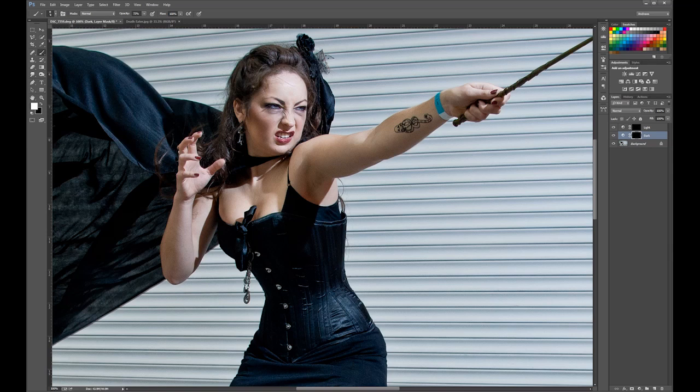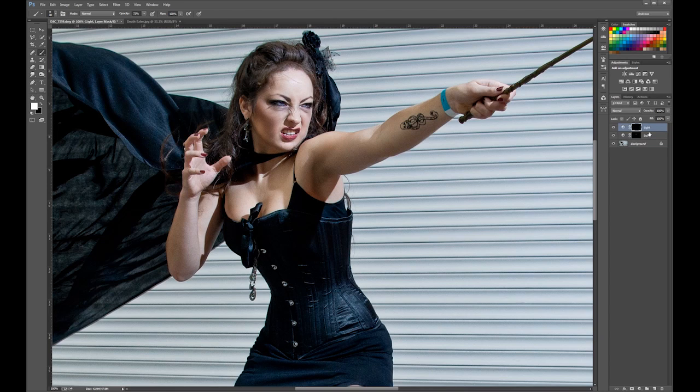Going carefully around the eyes, defining her chin a little bit more, some muscle definition — that kind of thing. It's quite subtle. You go over the image darkening down bits you want to darken. Then do the same with the light layer: bring out her eyes a little bit, her teeth maybe, over her cheeks — just bring those up. Muscle definition, that kind of thing.